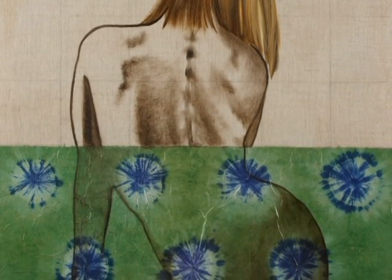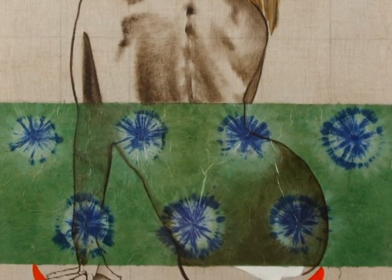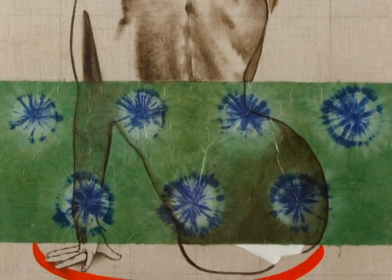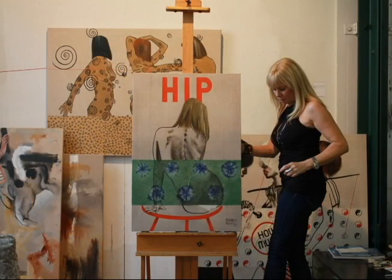I'm really dating myself here, but another word we used was 'hip.' So the paper dictates the idea of the 60s or 70s perhaps, and the word 'hip' being so graphic and bold adds to the beauty and grace of the female figure.